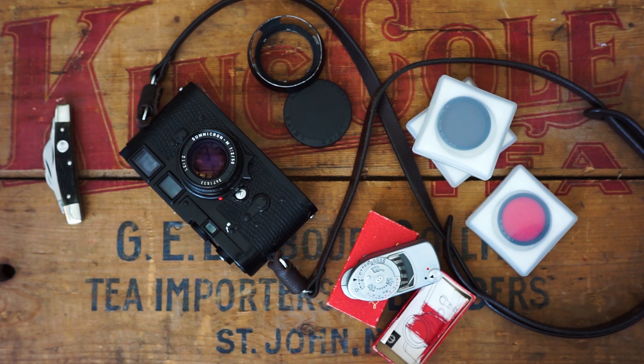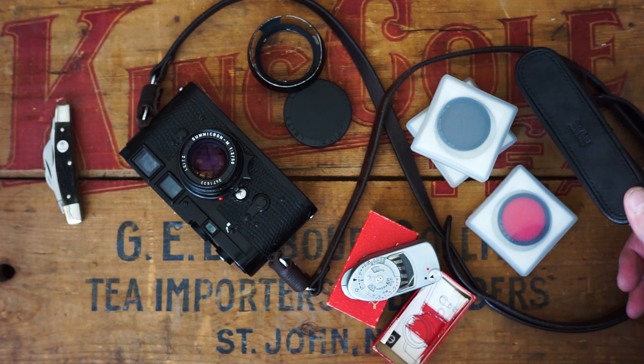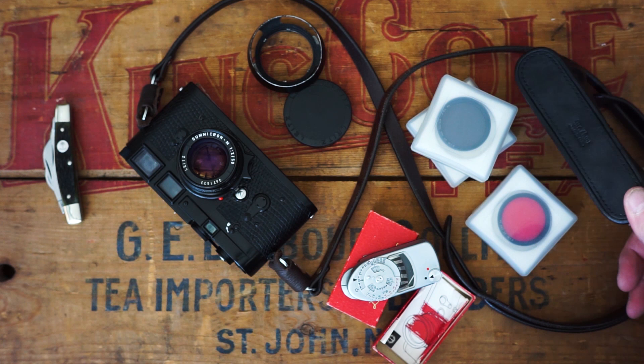I have an old case that I've had on many Leicas — I got this on eBay. It's a Mr. Zhao half case and it's held up amazingly. I don't know how many Leicas it's been on of mine, but it's been kicking around for years. And I have a shutter release cable. That's about it.